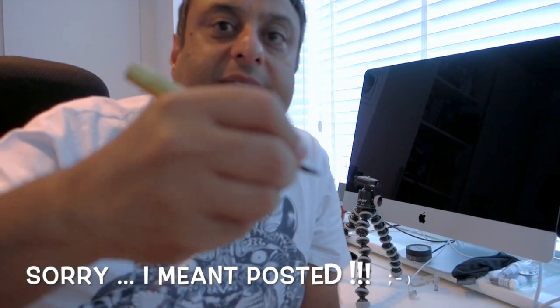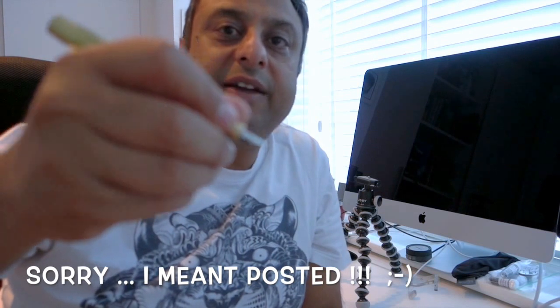Most people find it difficult to write with it uncapped. For me, for short notes I find it okay, though I can't imagine using it for very long. However, with the cap posted, this brass pen being heavier, it is a little bit top heavy. So I think I would probably prefer to use it without posting the cap.